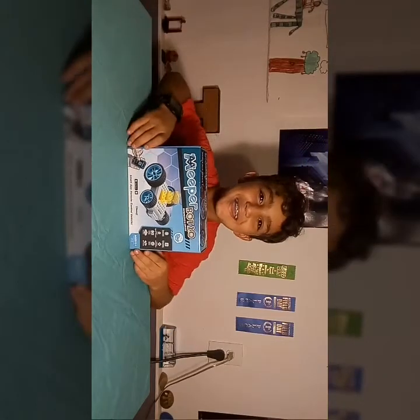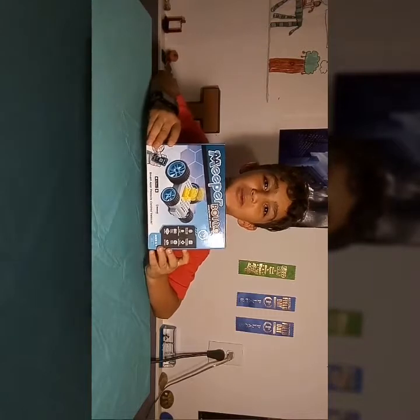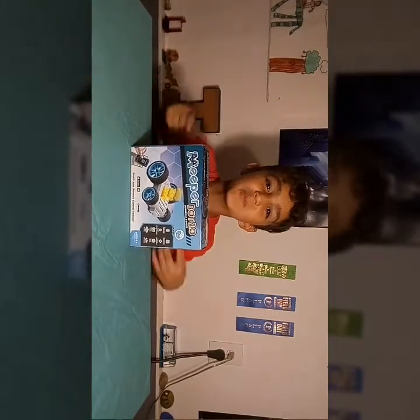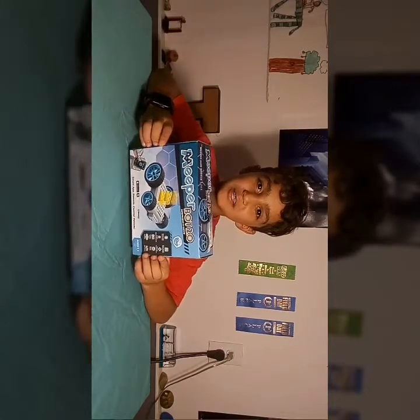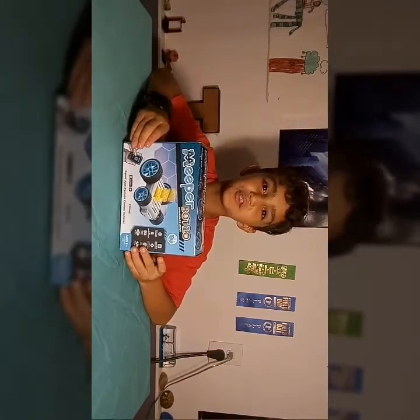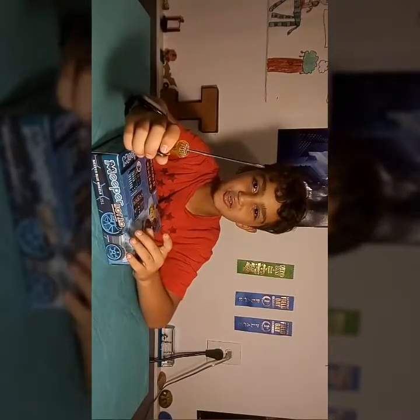Hey guys, it's Abe and today we are going to be unboxing the MeeperBot 2.0. The MeeperBot 2.0 is a Lego robot that you can drive around with your phone. It is only for the Apple App Store and Android. It includes a 9V battery and a flat screwdriver.